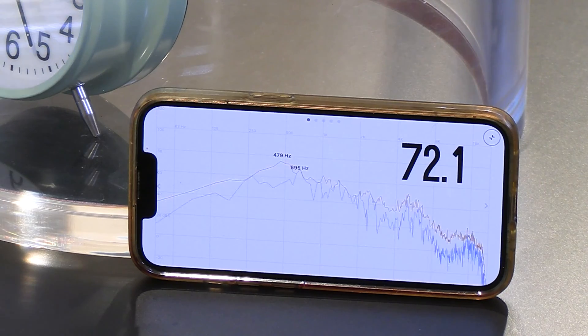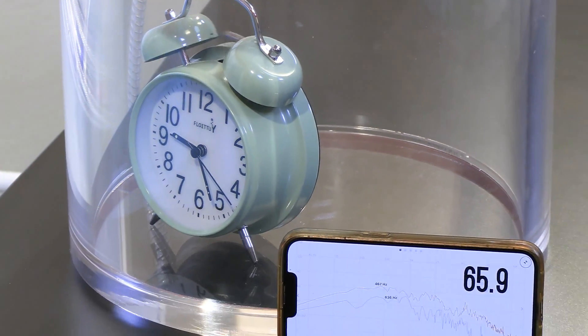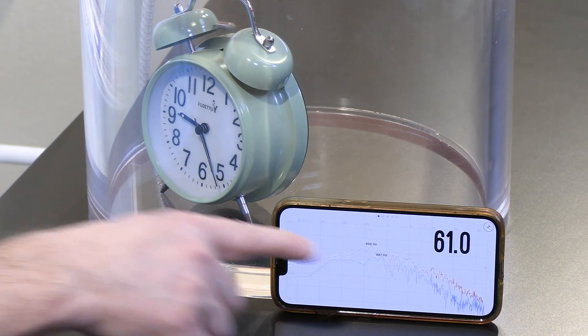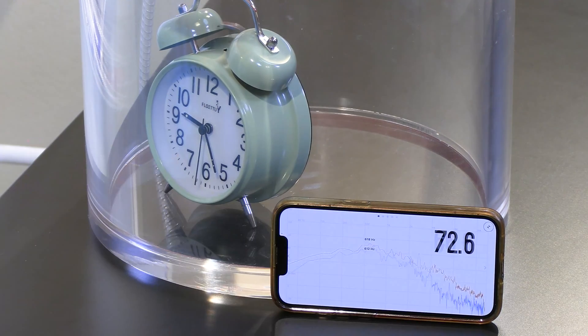Let's listen to what it sounds like now. What I hear is a little bit of a rattling sound, but not so much of a ringing sound. When I stop talking, it's resting about 61 decibels and the high frequency component is much, much lower.